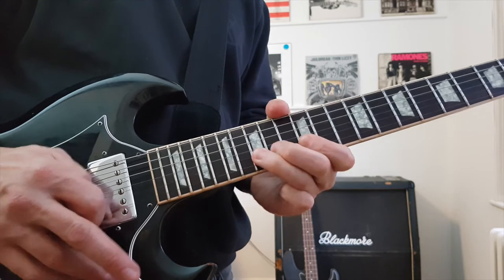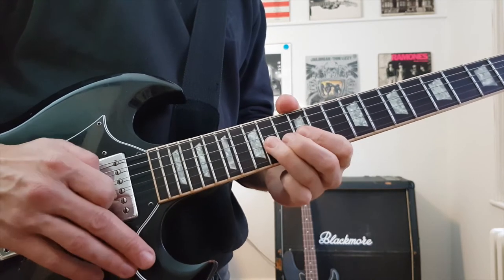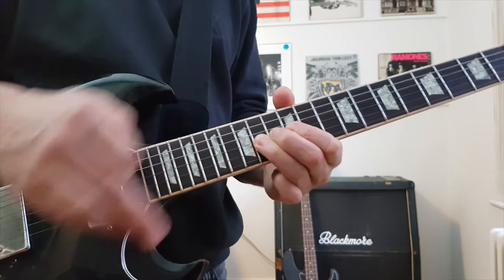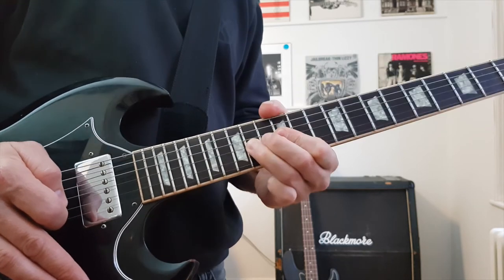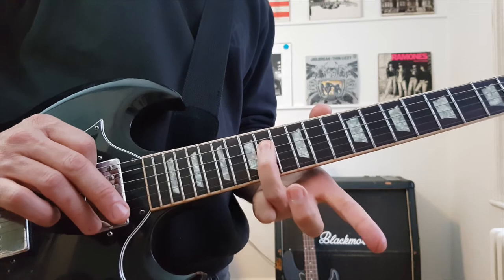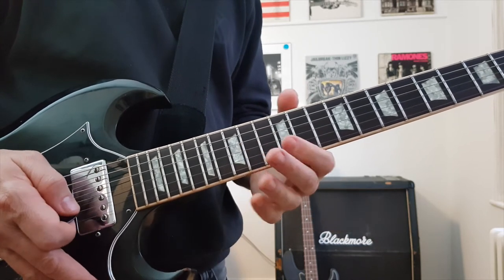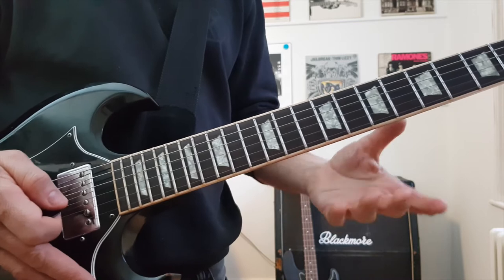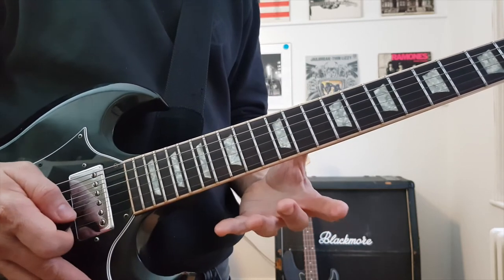And I'm doing the same on the B string. On the G string — the 3rd string — I'm now on 12, 13, 14. All 3 fingers down, bend up, put it back down, and pull off. End it there on the 14th fret on the D string. It doesn't really matter what order you do things — I'm just purely making it up as I go along.